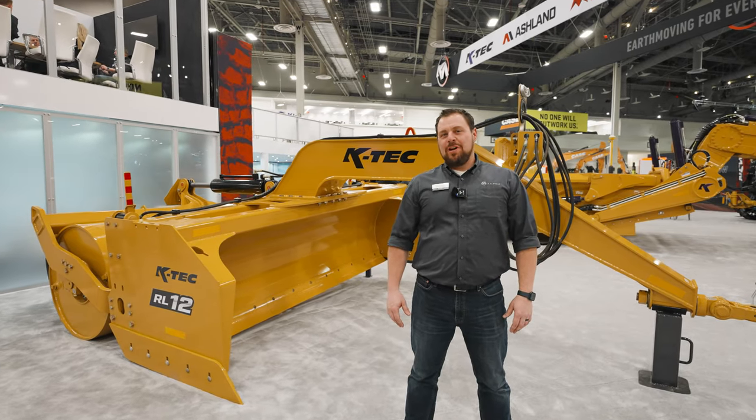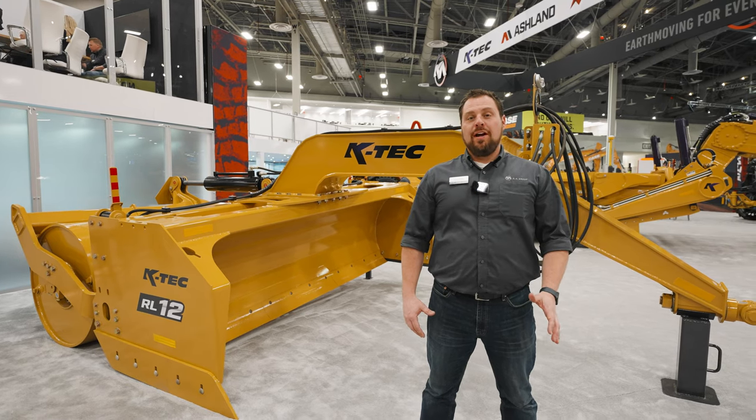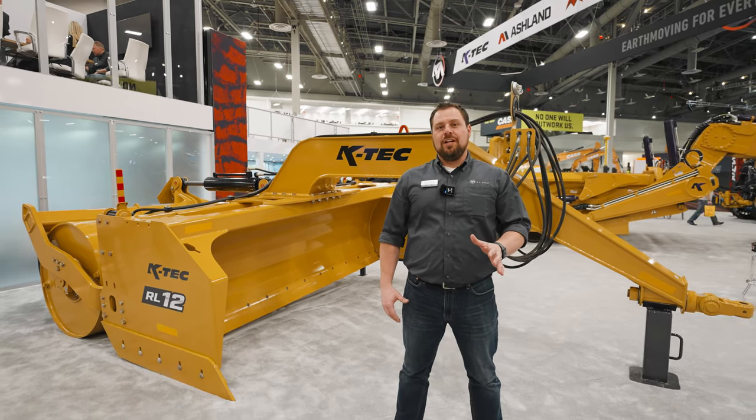Hi guys, Sean Ides here, Director of Research and Development for KTEC. We're at Con Expo and we're showing off our brand new RL12 Roller Leveler.